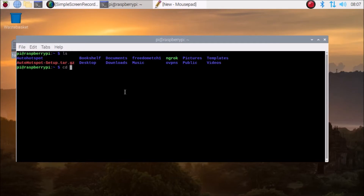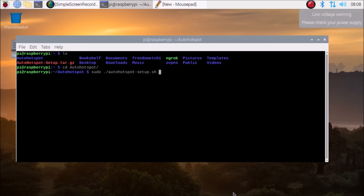We will now have the auto hotspot directory. As you can see, this is our directory. Simply go inside the auto hotspot directory and run the script. Remember, we need to run the script using sudo: sudo ./auto-hotspot-setup.sh - as you can see.